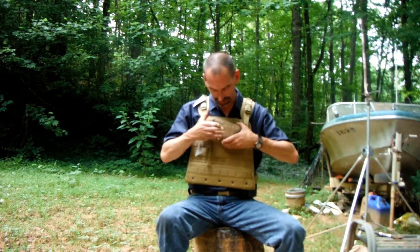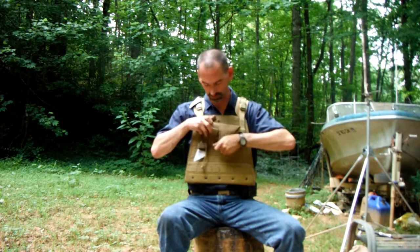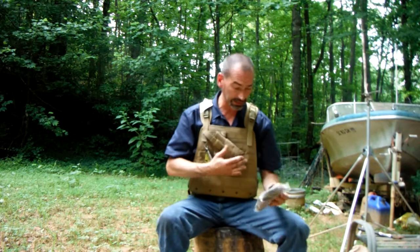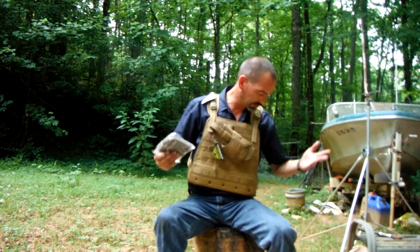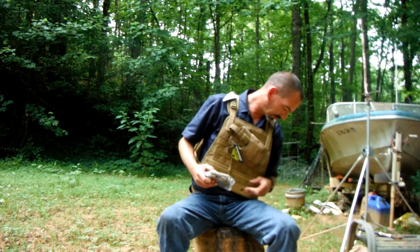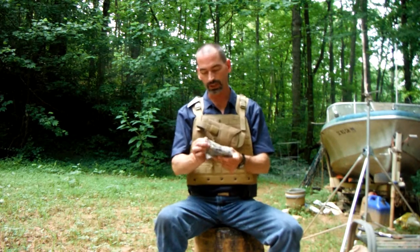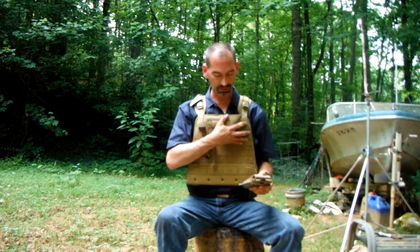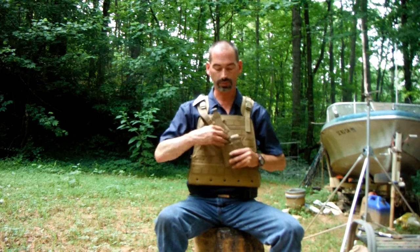It comes with a pistol carrier — it's pretty adjustable for whatever firearm. I thought it came with an AR mag holder too but I guess it didn't. It did come with a MOLLE pistol rig and a two-magazine pistol pouch.